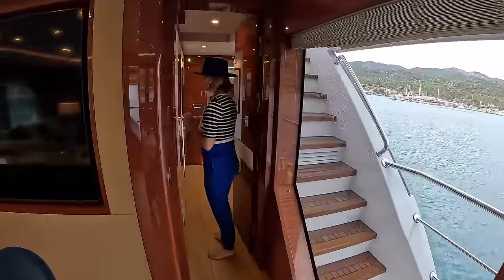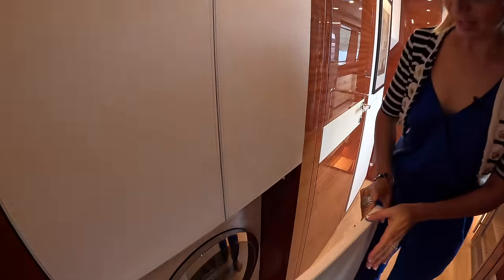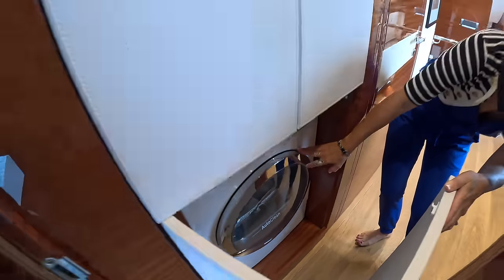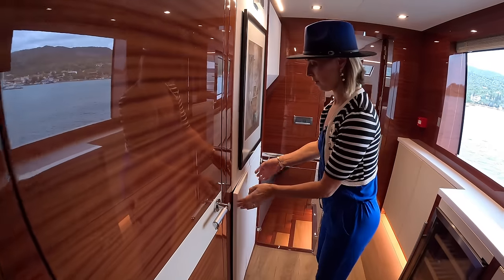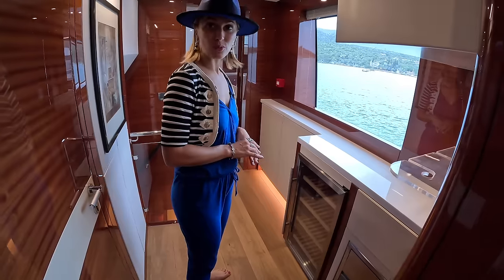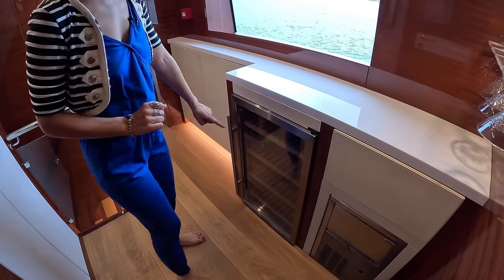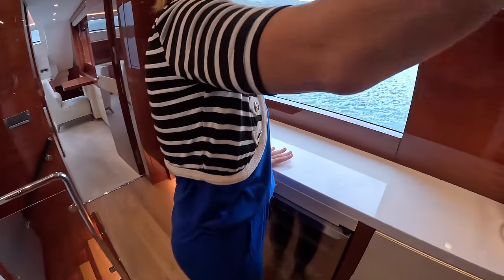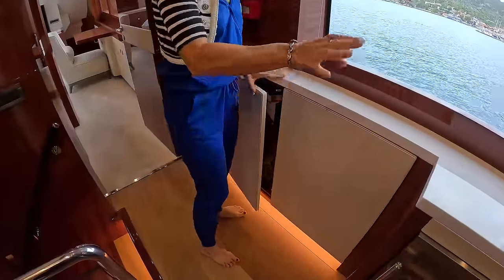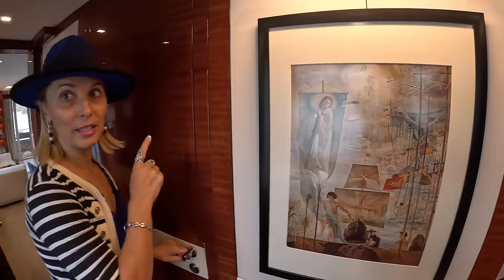On the starboard side there's a big cabinet for cleaning supplies, a dryer and washer. Then it's almost like a little mini bar setup — great for service — with an ice maker, another wine cooler for drinks, storage, and drawers. It's like a little steward's pantry. Turning this way, the stairs take us up to the pilot house.